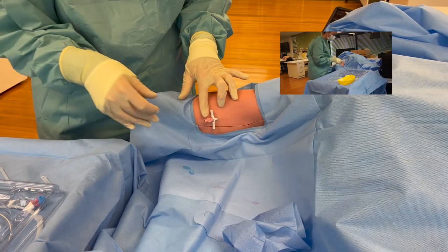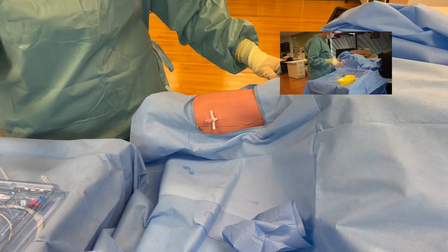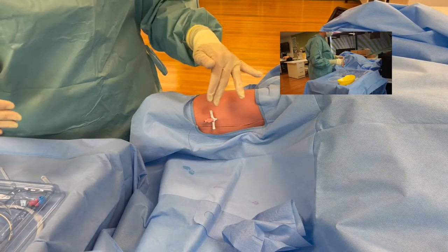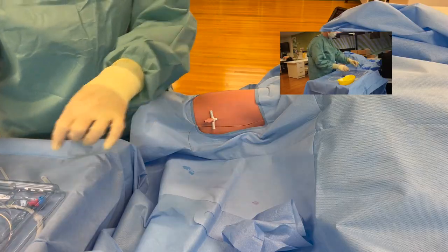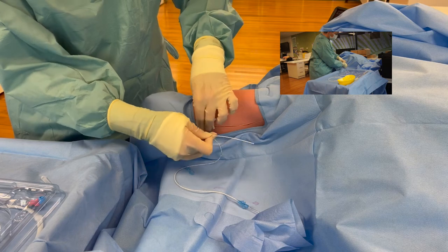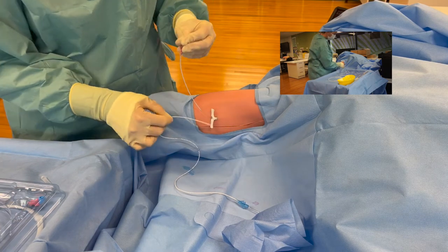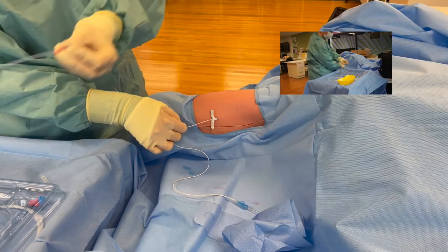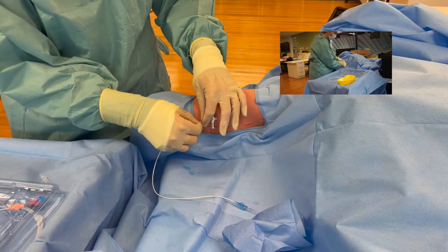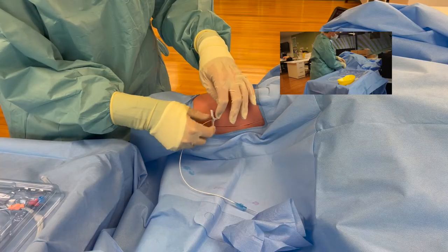At this point, if you're using a tourniquet you can release that, because you do not need to engorge the vein - the dilator will hold the vein open for you. Bring your PICC line close. Be prepared for blood to come out of your internal introducer and dilator, so just pop that on your working surface. You're going to feed your PICC line in - it should flow or slide in nice and easily.